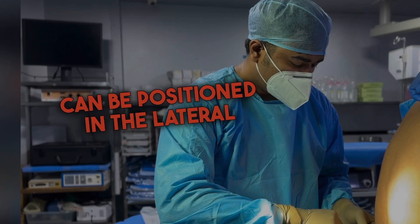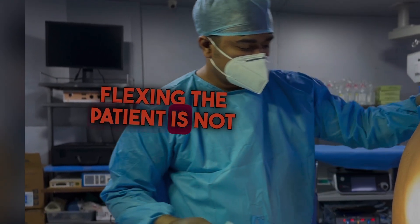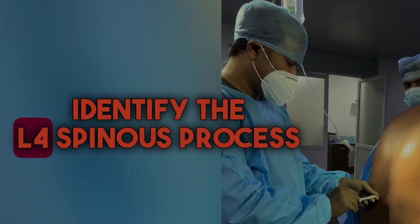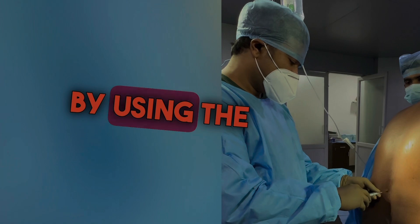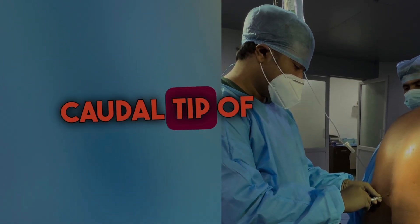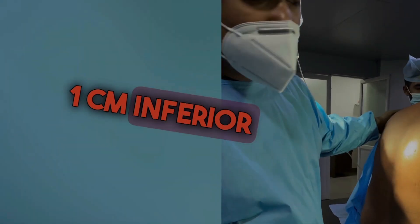The patient can be positioned in the lateral recumbent or sitting position. Flexing the patient is not necessary using this approach. Identify the L4 spinous process by using the iliac crest as a landmark. Identify the caudal tip of the L4 spinous process and move your finger 1 cm inferior and lateral.